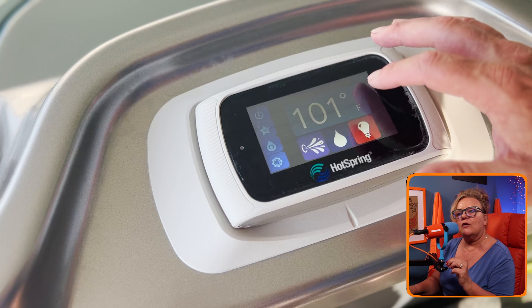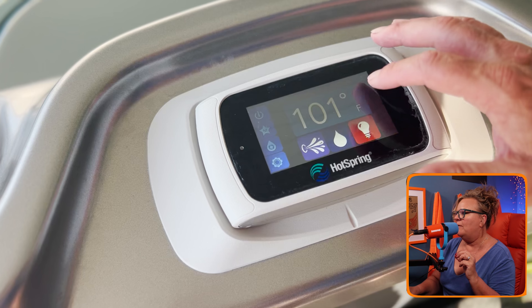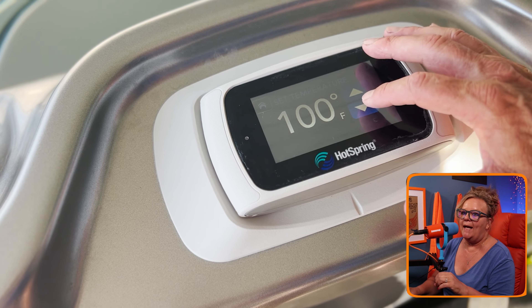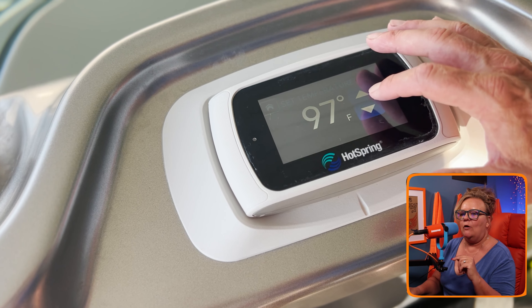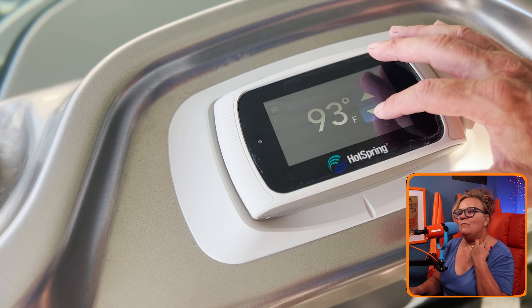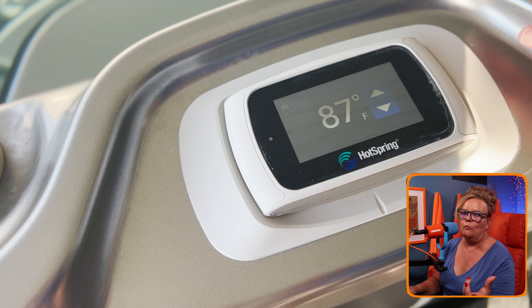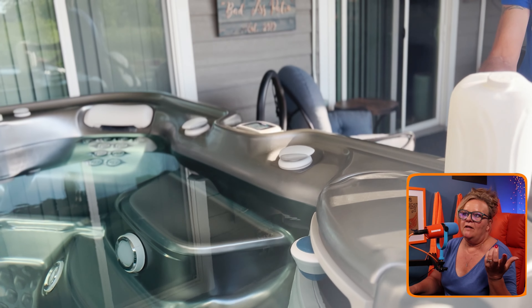The first thing you want to do is turn the temperature down on your hot tub. I actually recommend this time of year to turn the summer timer on — I'll link a video on how to do that. You don't want your heater working harder, so we turned ours down to about 87 and had the summer timer on.